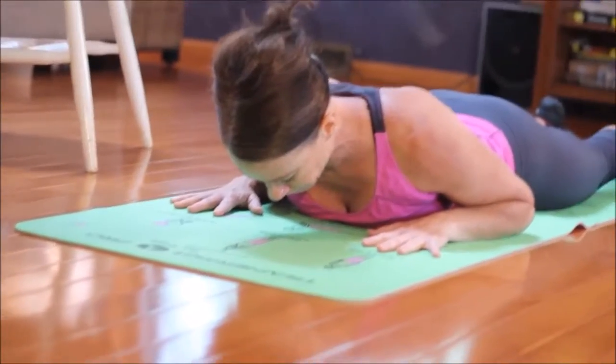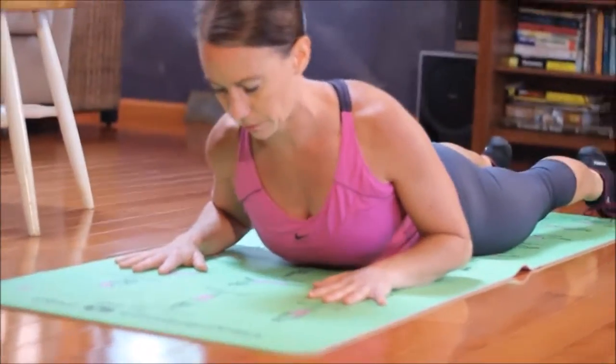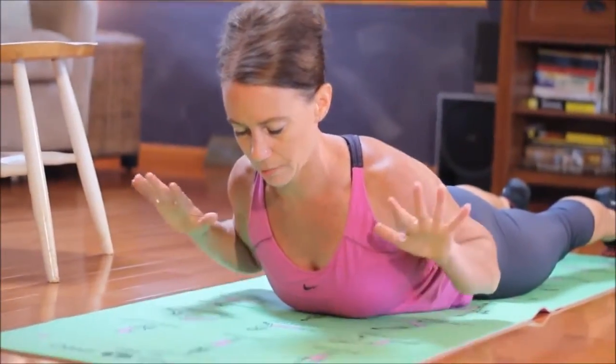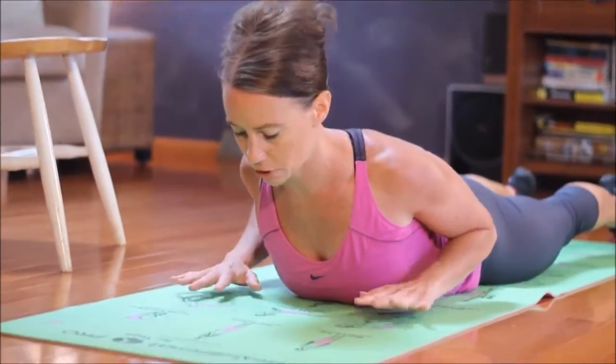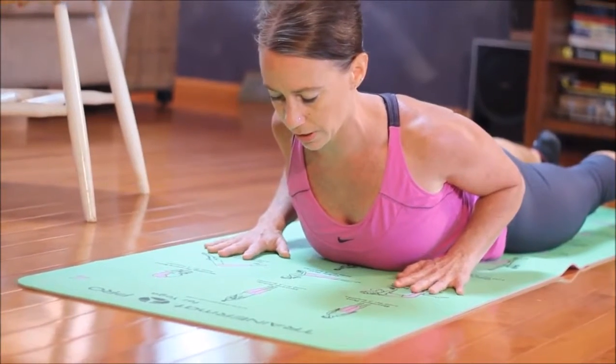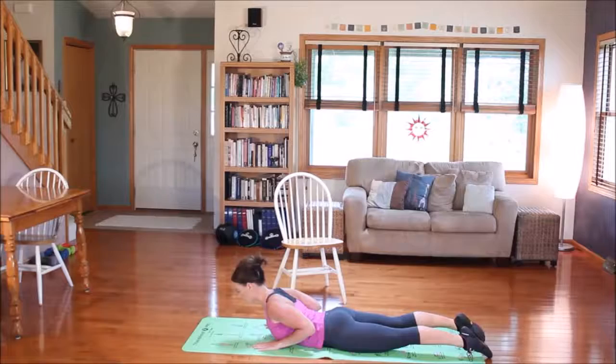I'm going to inhale to get ready, and then exhale and lift just my torso. I'm not using my hands, so I'm going to reach back with my elbows, reaching my elbows toward my ankle bones, and I'm going to take three deep breaths here, inhaling through my nose and exhaling through my mouth.